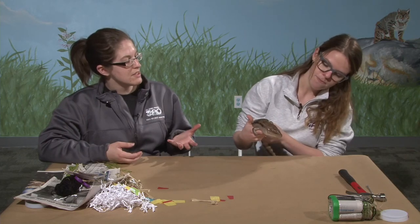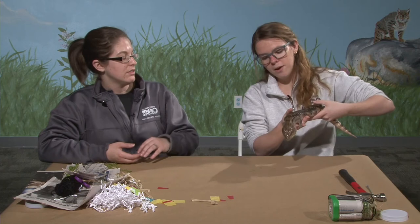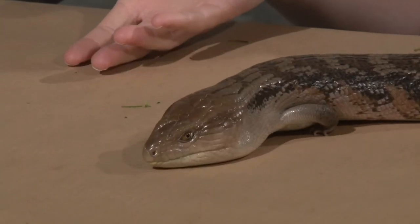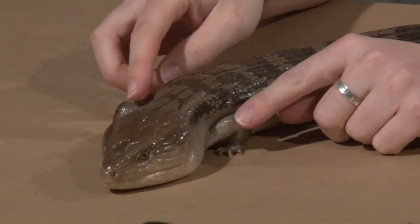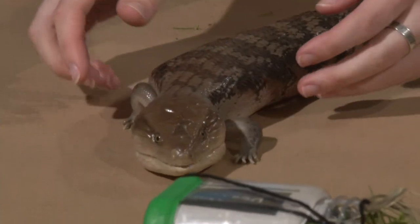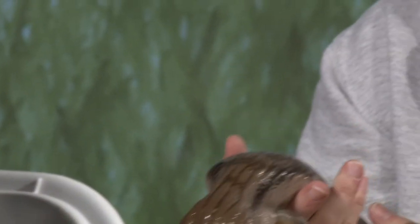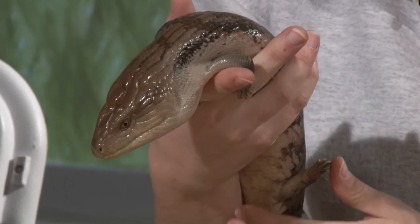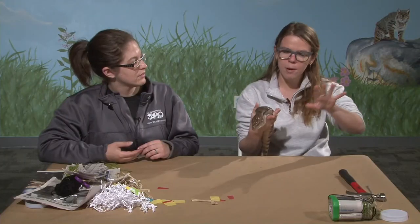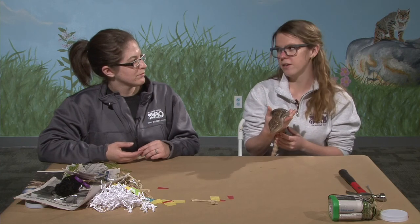Is she the type of lizard that lives up in trees or more on the ground? As you can see by the way she walks, she would be a better ground lizard than a tree lizard. She has tiny, short, stubby legs that allow her to slither and walk low on the ground, but they wouldn't help much with climbing. She can manage rocks and branches, but climbing up a tree she would not do very well.